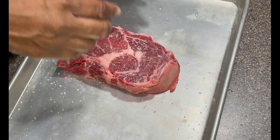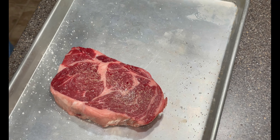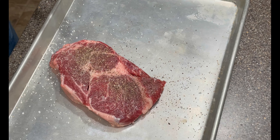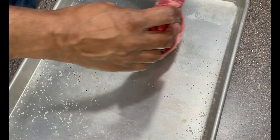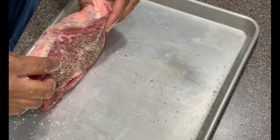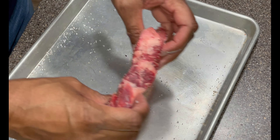Then we'll add some pepper to it. Make sure you get all that seasoning — anything that's on there, make sure it gets into the fat, on the sides, everywhere. I have a lot on here, so you want to make sure it's all sealed in there too.